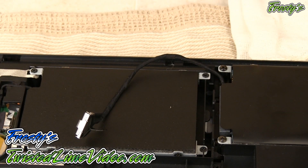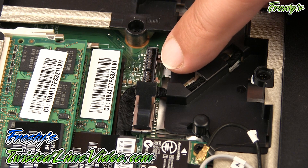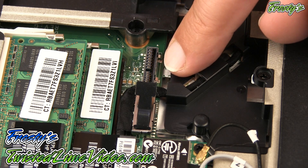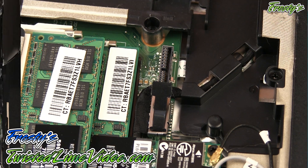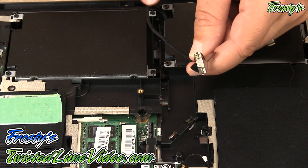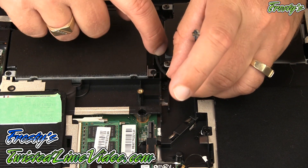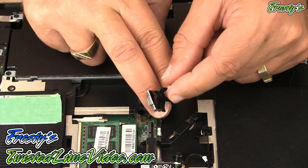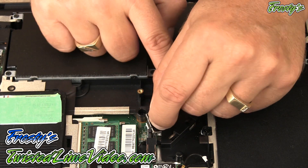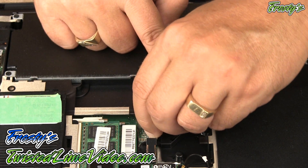I'll show you the port on the motherboard close up — we are going to be plugging in the caddy cable from NewModeUS right here. Now I'm going to zoom out a little so you can see me actually installing the cable. I'm going to gently route the cable the proper way. There's a very nice tab attached that you can hold onto, and you just take that and gently twist — it plugs right on.